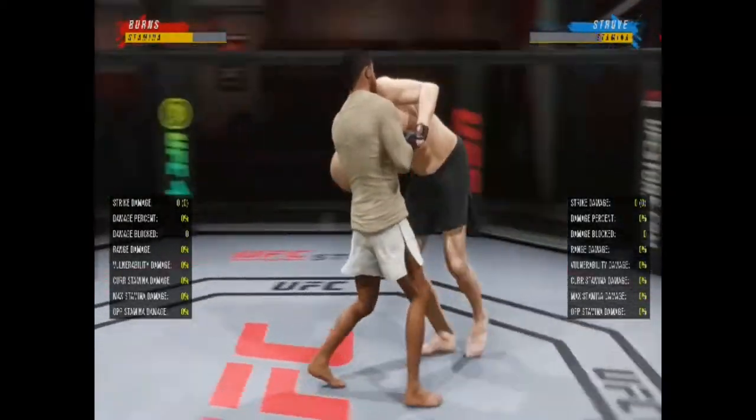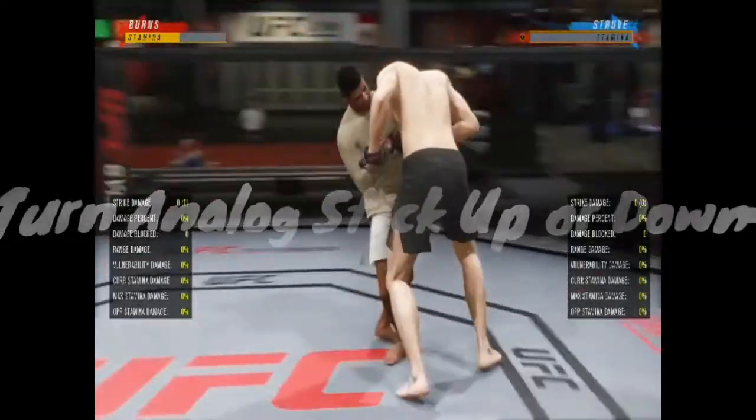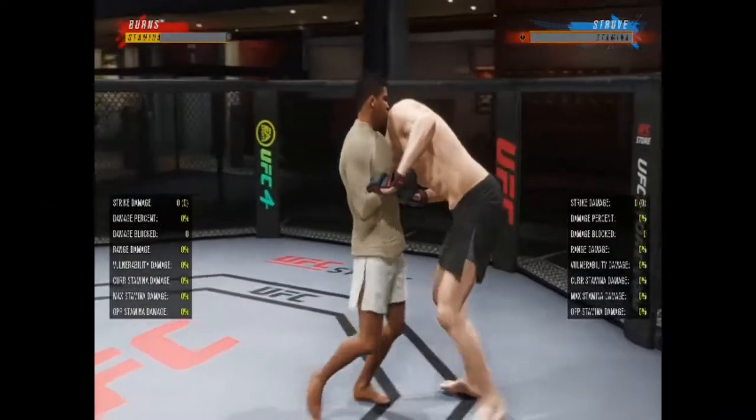From the single collar clinch, we can turn them to the left, turn them to the right, or drag them back to the cage.